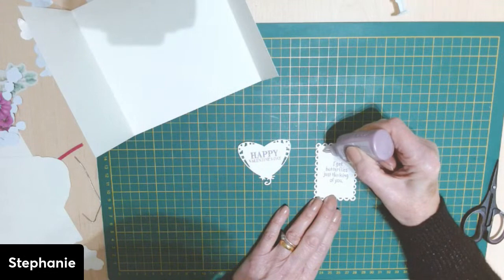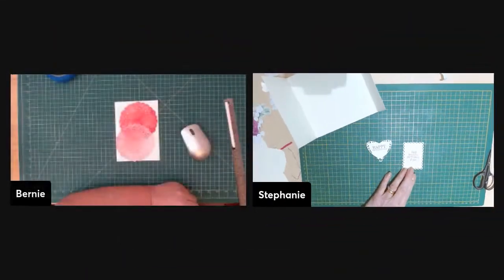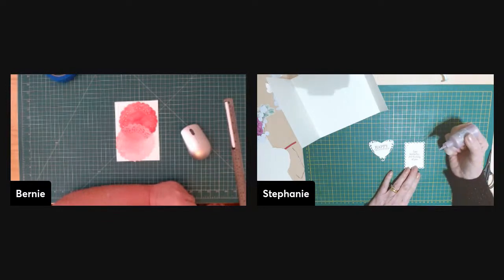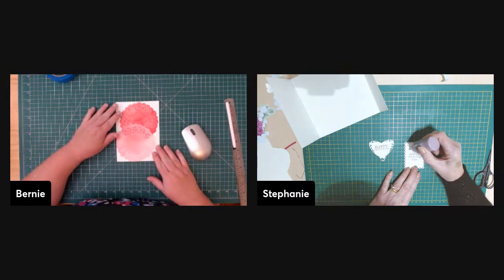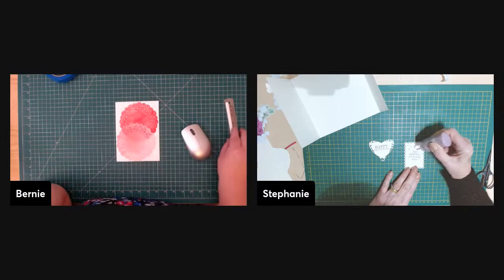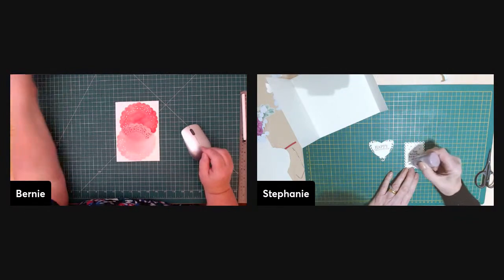They have lots of other things, but I wanted the nature one — it looked really nice for a Valentine's card. I'll put the link in the chat right now. Even some of the things you have to buy are only about a pound, which is about a dollar forty — very reasonable. But this one is free. There are quite a lot of free downloads if you look under 'free downloads.'